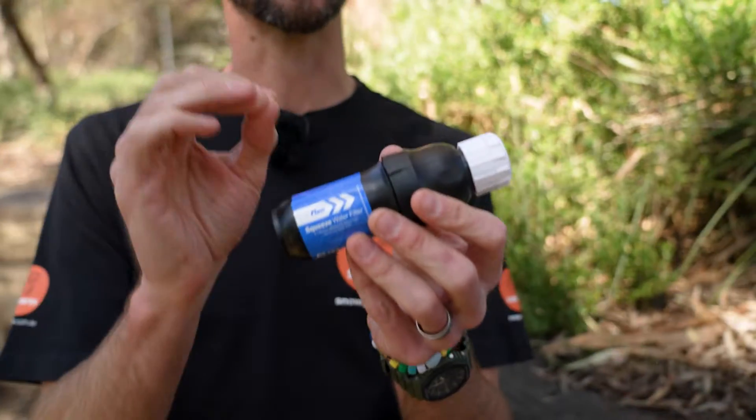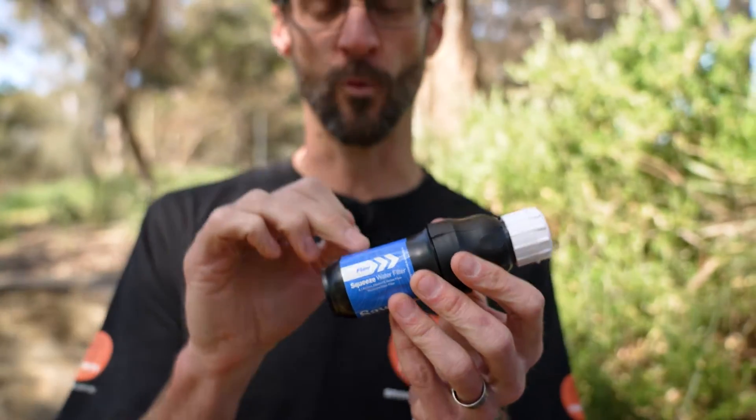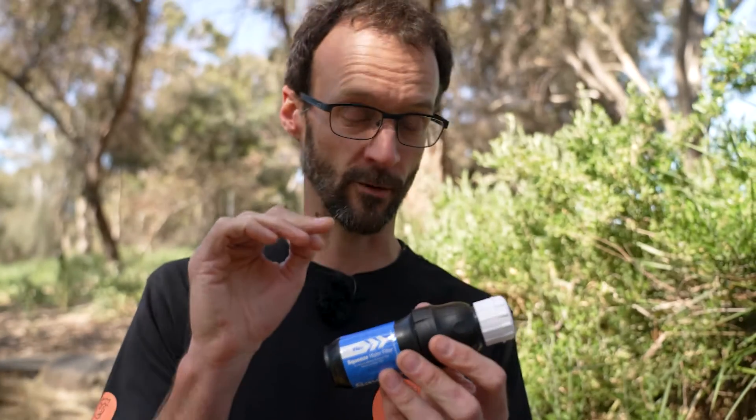That 0.1 micron filter means this is going to remove 99.99% of the protozoa and bacteria that's going to make you sick from drinking water. It's also going to remove all the microplastics. So you can take generally relatively clean water — if you use dirty water you clog it up quicker — but use relatively clean-looking water and it's still going to remove all those baddies out of the water that you can't see but are going to make you sick.